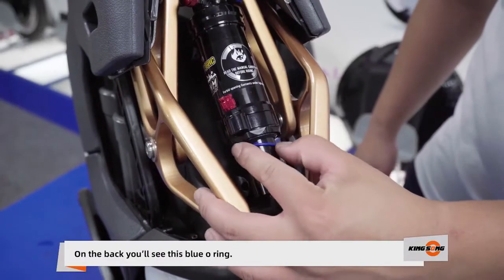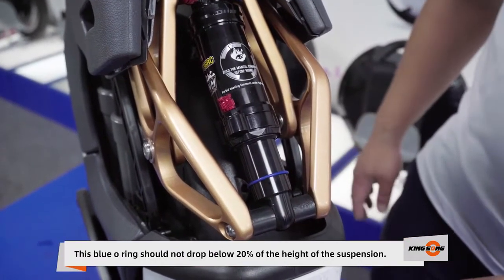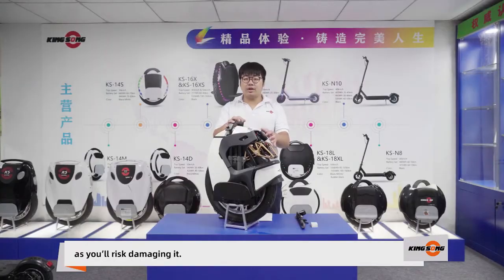On the back, you'll see the blue o-ring. This blue o-ring should not drop below 20% of the height of the suspension. That means the suspension should not go all the way down, as you'll risk damaging it.